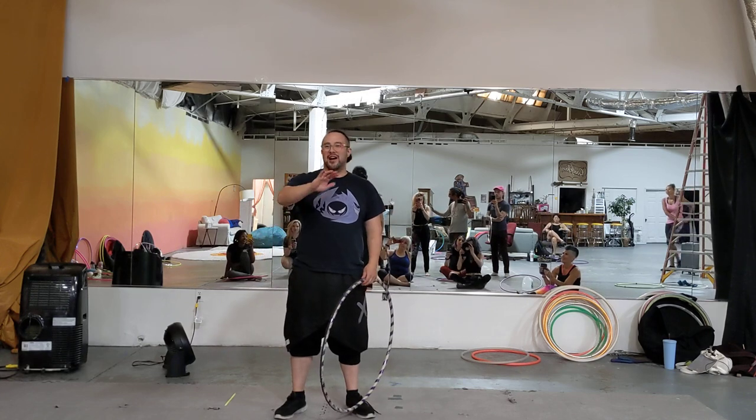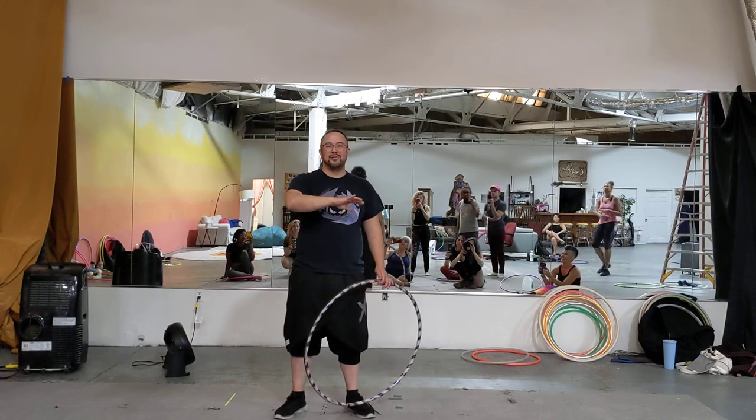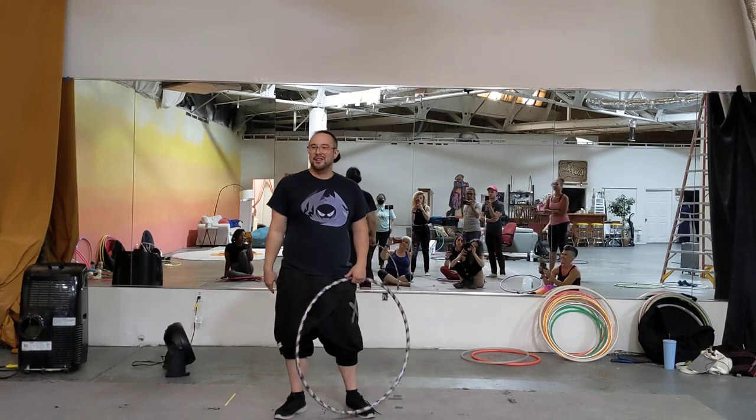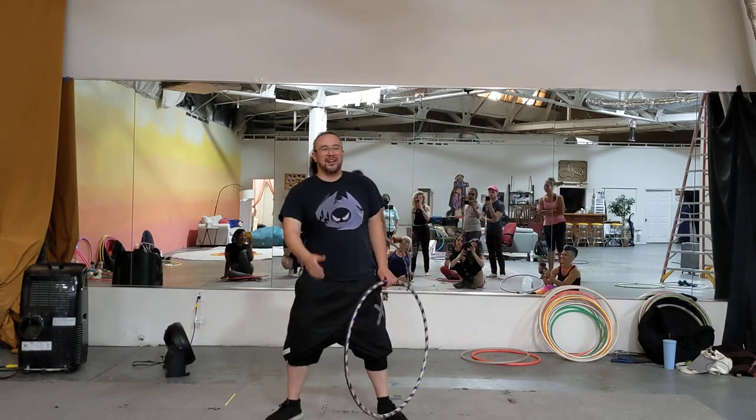I officially, on camera, do not care what you do with this video. Actually, it'd be great if you posted it somewhere and tagged me — that'd be awesome. So, we're going to get into Hoop Balance.